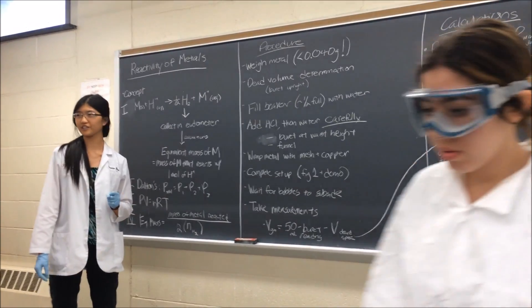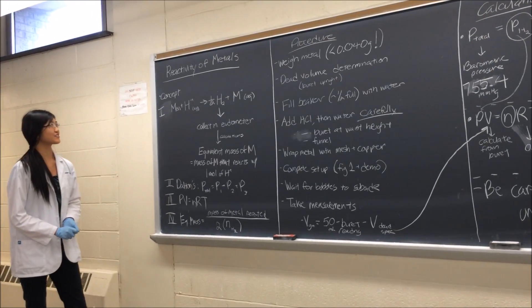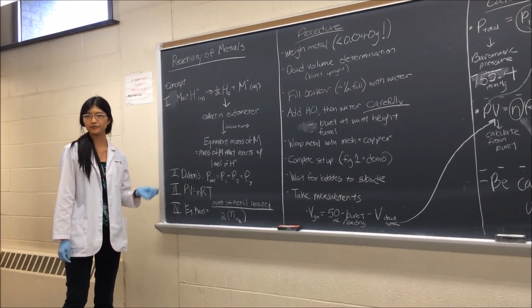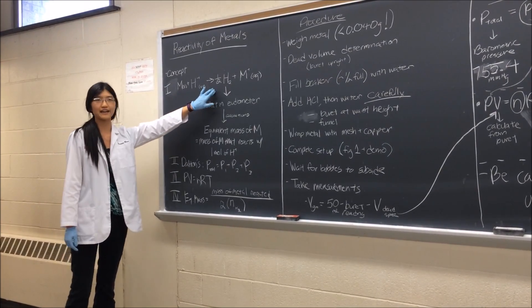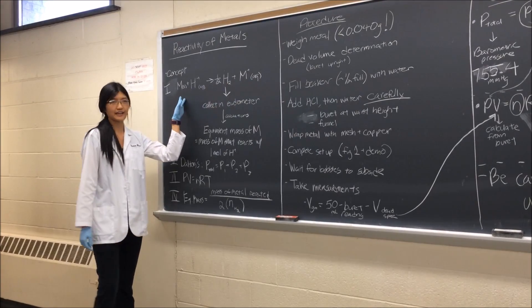Hi everyone, hope you had a good spring break and now we're back. This week we're doing a lab called Reactivity of Metals. The concept is pretty simple: most metals will react with acid to form hydrogen gas and the metal ion. That's the reaction we're going to be doing today.